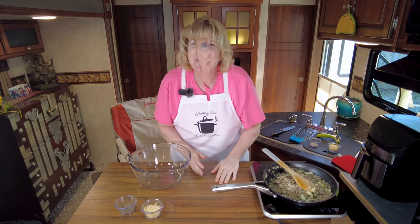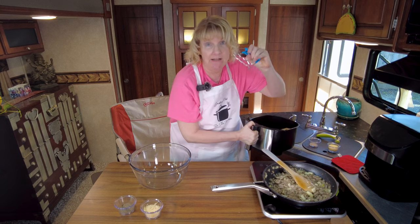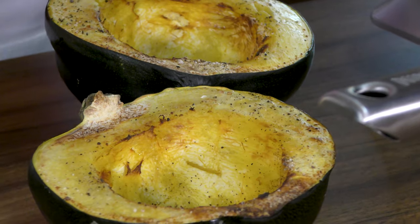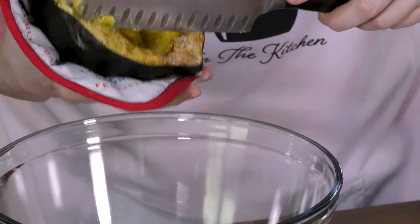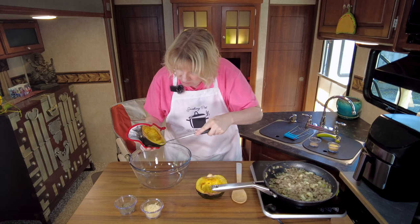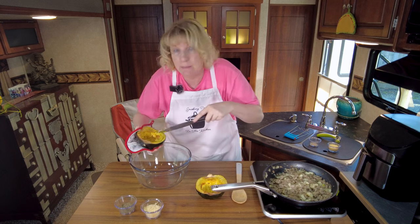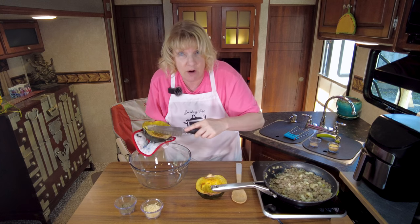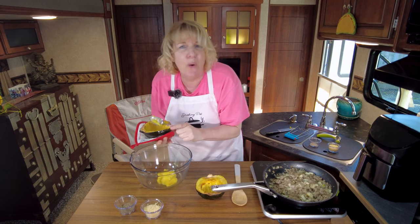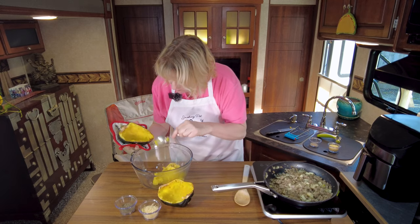The squash is done and it looks fantastic, but be careful - it's hot. For part two, we're going to scoop some flesh out without going through the skin. Make sure you keep a little bit of squash around the edge so you don't break the shell, since everything is going back in and it's going back into the air fryer.